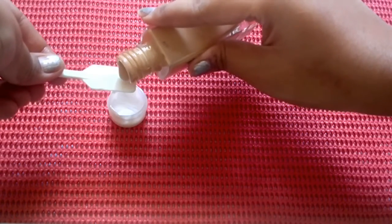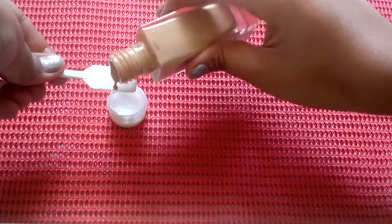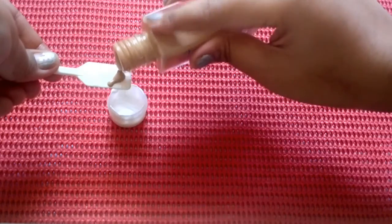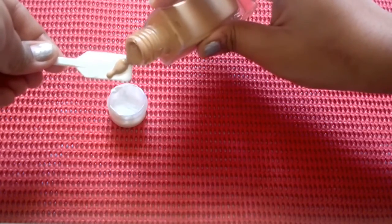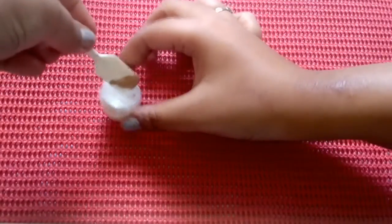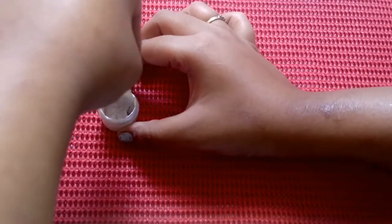The amount of foundation you add depends on the coverage you want and your skin tone. I'm going really slowly because the bottle dispenses a lot of product suddenly and I don't want that. Now mix everything well. If you find that the mixture is a little light compared to your skin tone, go ahead and add in some more foundation.